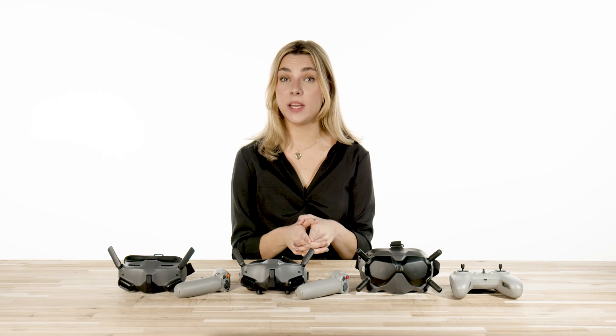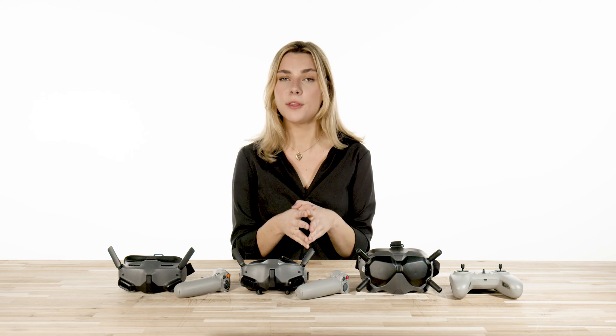Hey guys, it's Jordan with Florida Drone Supply. Today I'm going to be giving an overview and comparison on the three popular DJI FPV goggles. Here we have the first release DJI Goggles V2, followed by the DJI Goggle 2, and the newest release DJI Integra Goggles. Each of these definitely have their pros and cons, so we're going to evaluate and compare them in the following categories.